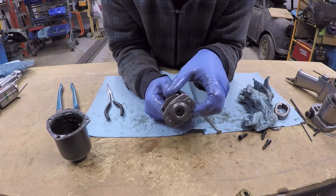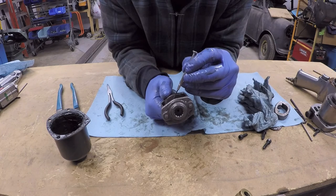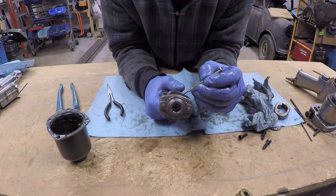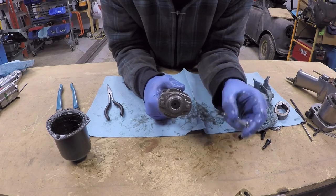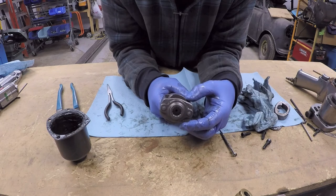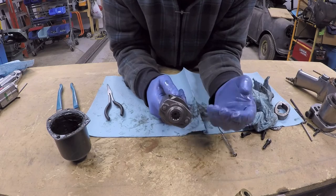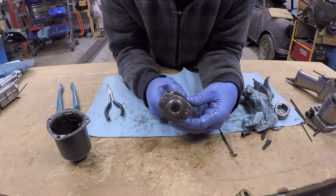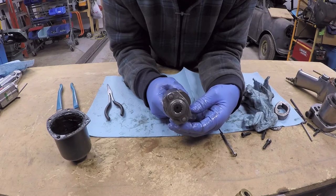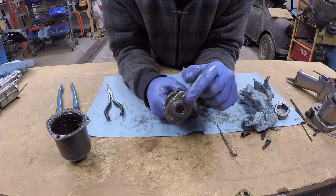The cage continues to rotate around, building energy and storing that energy in the anvil. We rotate around and the hooked edge on the anvil is now approaching the shoulder of the raised section of the output shaft. When it gets to that point, it contacts the raised shoulder of the output shaft and transfers its energy into your bolt via the output shaft and socket. Once it transfers its energy, it pops up and returns to center, and we continue to rotate and repeat that process as long as the motor is turning.